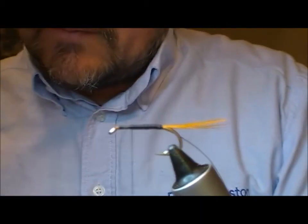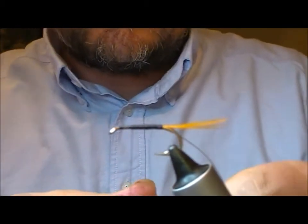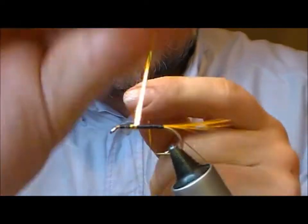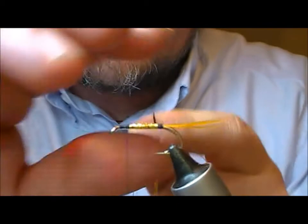Now for the body of this one I'm going to use a gold holographic flat tinsel. Add that on and wrap it rearwards.